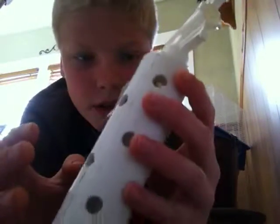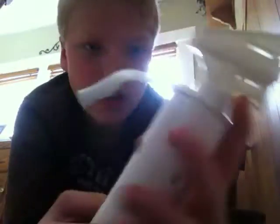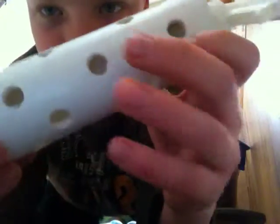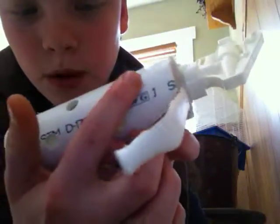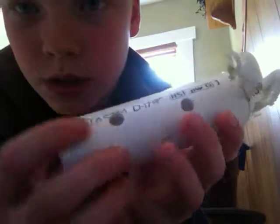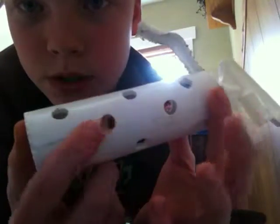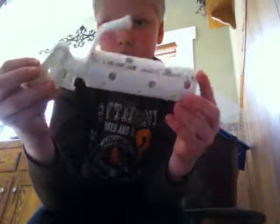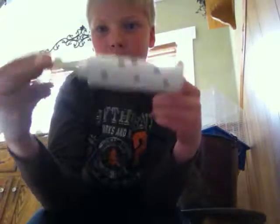I'm going to spray paint this all black eventually so it'll look more like a grenade. I just hot glued the head of the squirt bottle on there with a bunch of hot glue, and I drilled a bunch of holes in it — I did three holes, then repeated that all the way around.